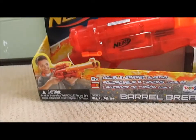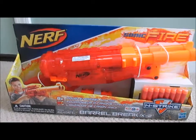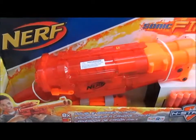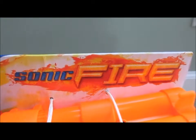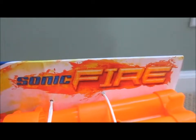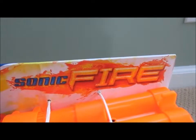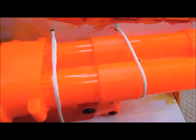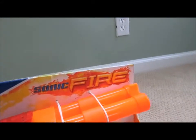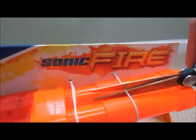So unlike the regular Elite version, it is not fully enclosed in the box. This is the Sonic Fire version, which is a special edition for Toys R Us, although the Barrel Break is already exclusive to Toys R Us, so I don't really know. It is held in by these little white things, so we're going to check that out and then we can examine the blaster itself.